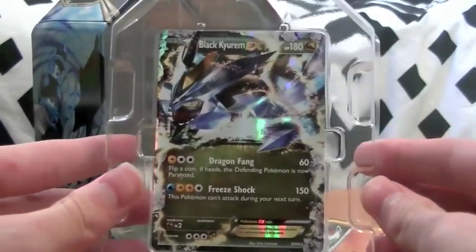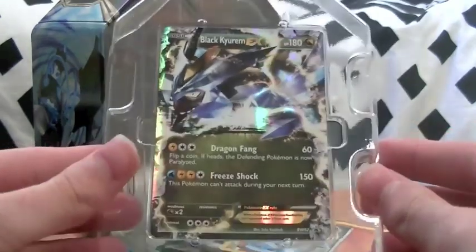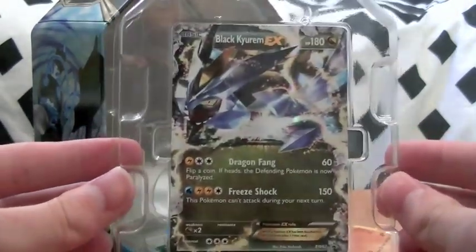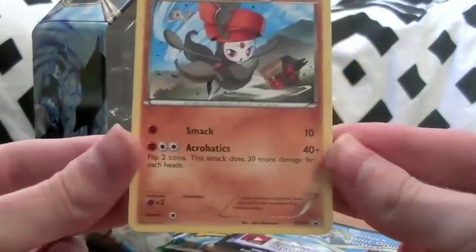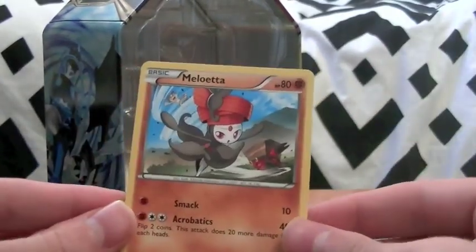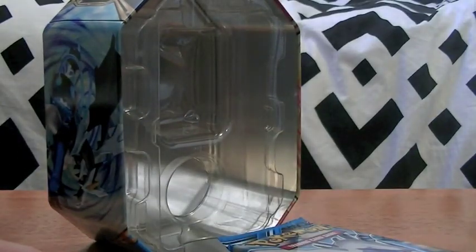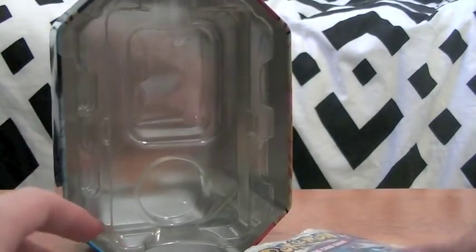I'll take this out nice and carefully. So that's the Black Kyurem - actually a really cool card, I'm really happy to pick this tin over the others. It's like ice crystals coming out and everything. Then we've got the fighting type Meloetta - you can also get the psychic type. We got the fighting type in our tin, so we'll put that off to the side. That's a promo. If you don't have that one you can only get the psychic one. And we've got our booster code featuring Black Kyurem.